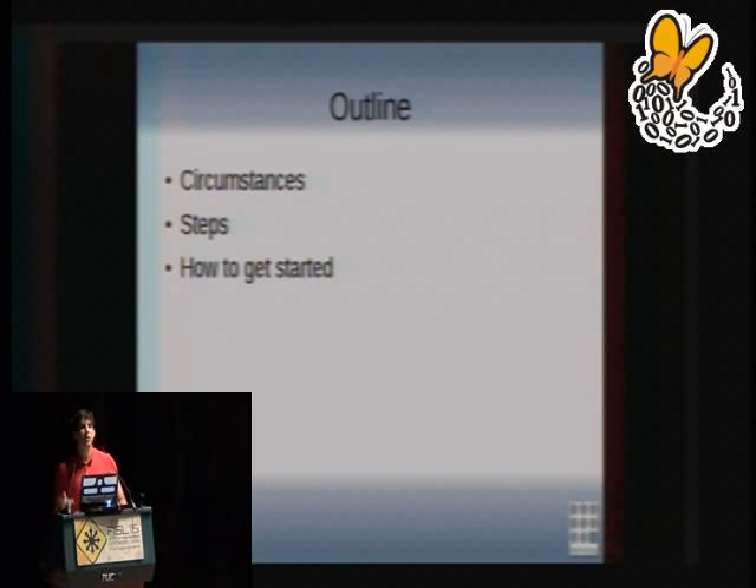The basic outline is going to cover the circumstances that led to designing this laptop, then go over some of the steps — a broad outline of the steps taken to design this — and then talk about how you can get started designing it.